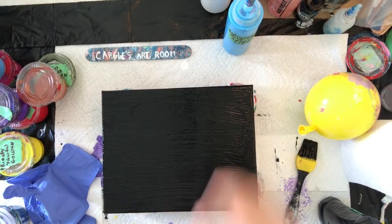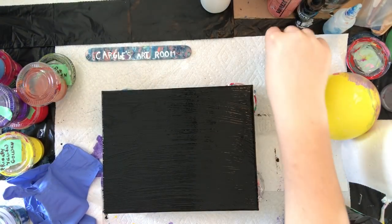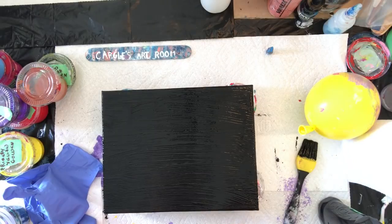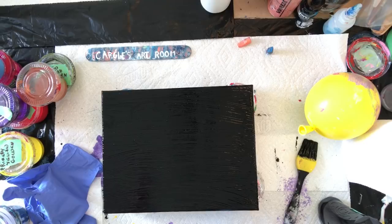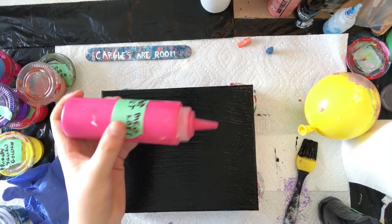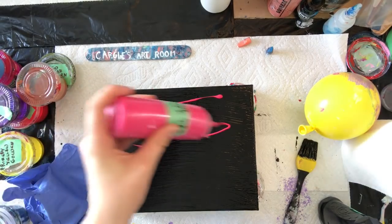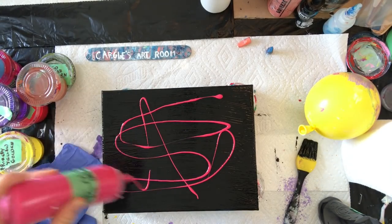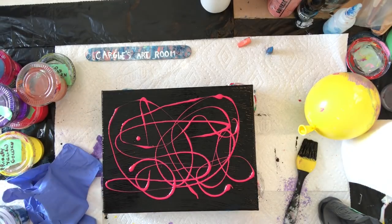And then we'll drizzle it all around. Where's the pink cap? Just so I know where it is. I'm going to do one at a time, just anywhere you like. That looks nice on there, that color. I love it.